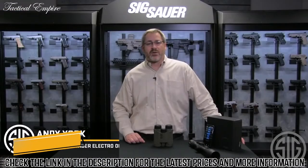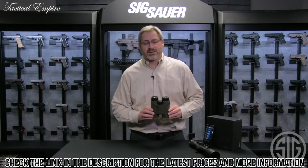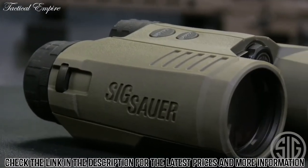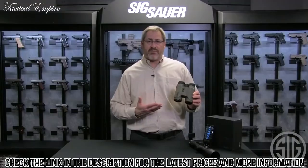I'm Andy York with SIG Electro Optics. I'm here today to talk about the launch of the new Kilo 3000 BDX rangefinding binocular. This incorporates all the great technology of our rangefinders for the first time into a SIG binocular — it's a 10x42.